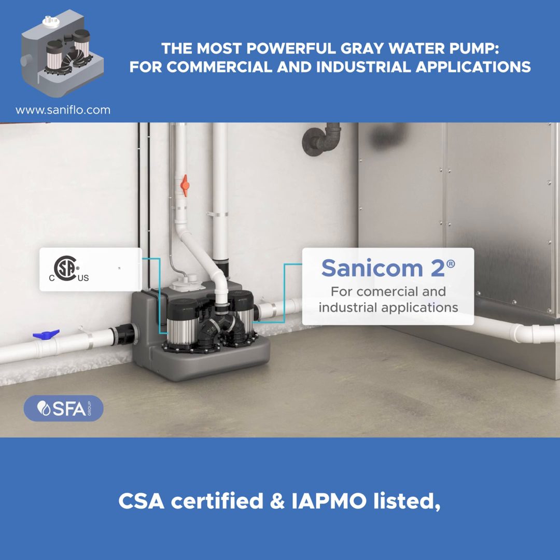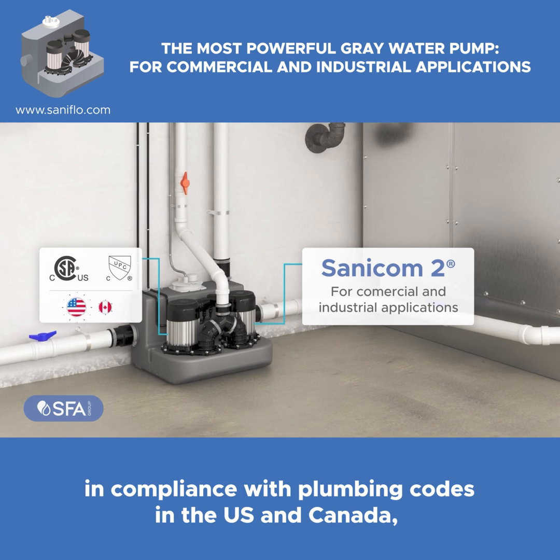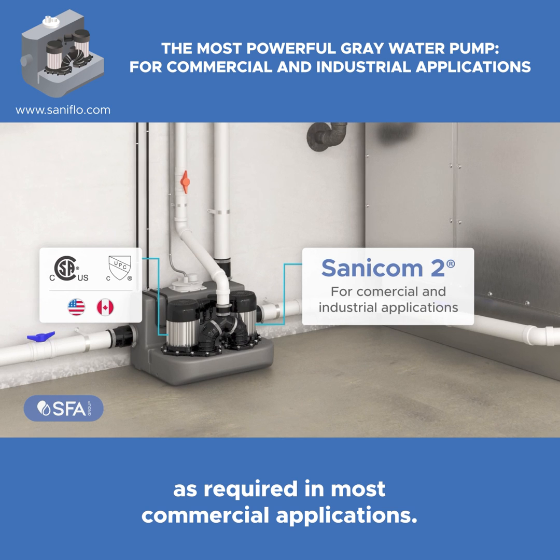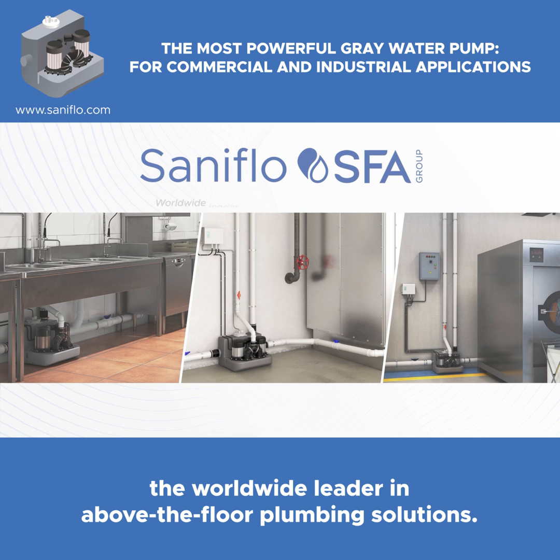CSA certified and IAPMO listed in compliance with plumbing codes in the US and Canada, as required in most commercial applications. A product by SFA Saniflo, the worldwide leader in above-the-floor plumbing solutions.